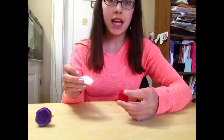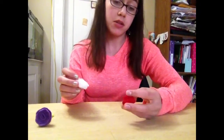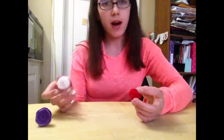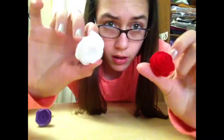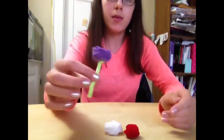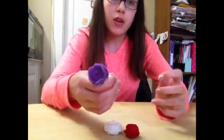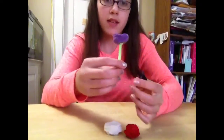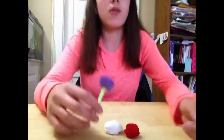Hi, I'm here today and it's getting to be Mother's Day, so I've decided to do a DIY on these cute little roses for Mother's Day that you can give to your mom or whoever if you want to use it. You can put them on cards, you can make little bouquets out of them, you can do whatever you want.